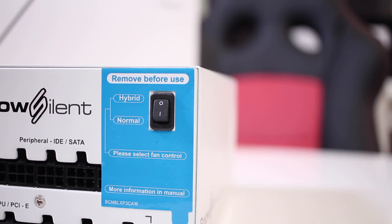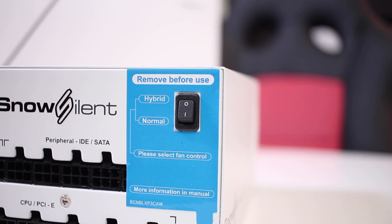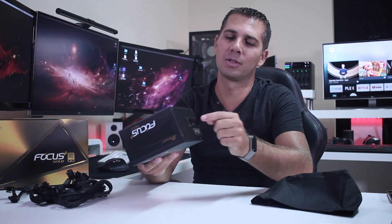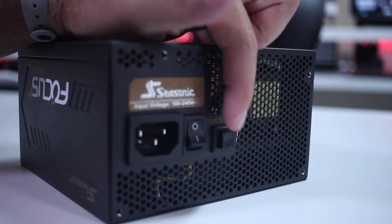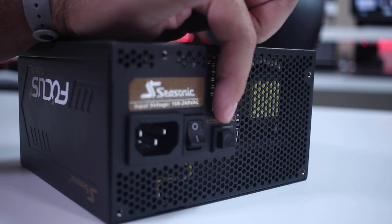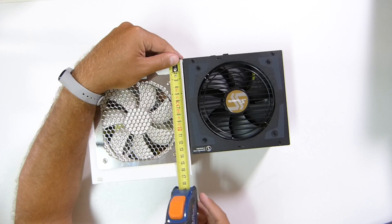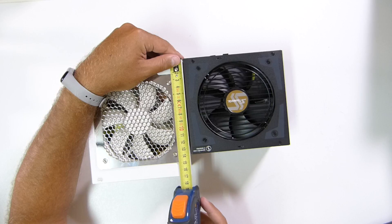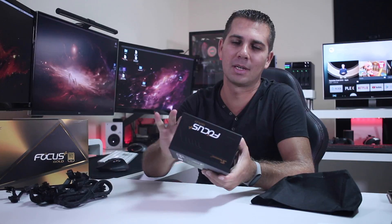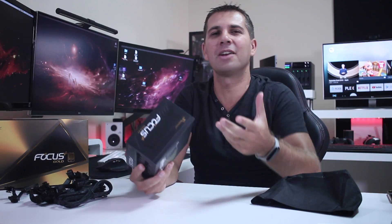While the Snow Silent has the hybrid mode button inside the case, requiring you to open it to change modes, I really enjoy that the Focus has the hybrid mode button at the back of the PSU — a single press changes modes, which is great. In terms of size, the Focus is a little bit smaller than the Snow Silent, which is very useful for those with a small system where every centimeter counts.